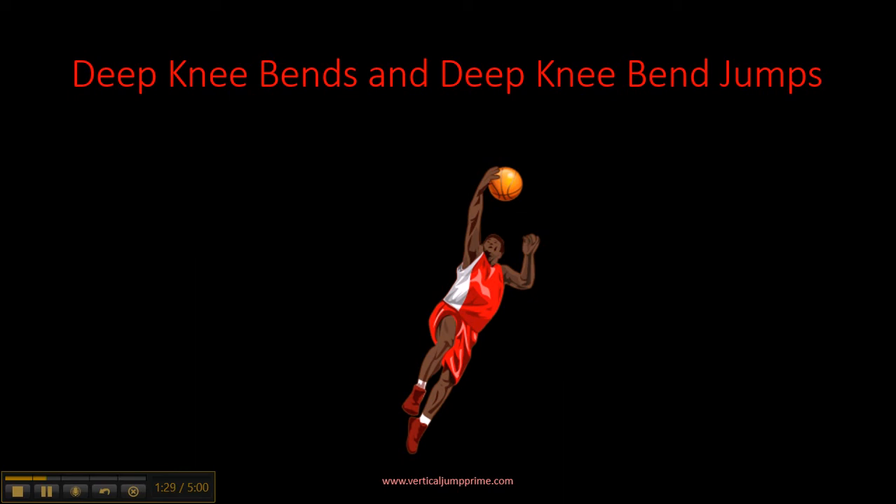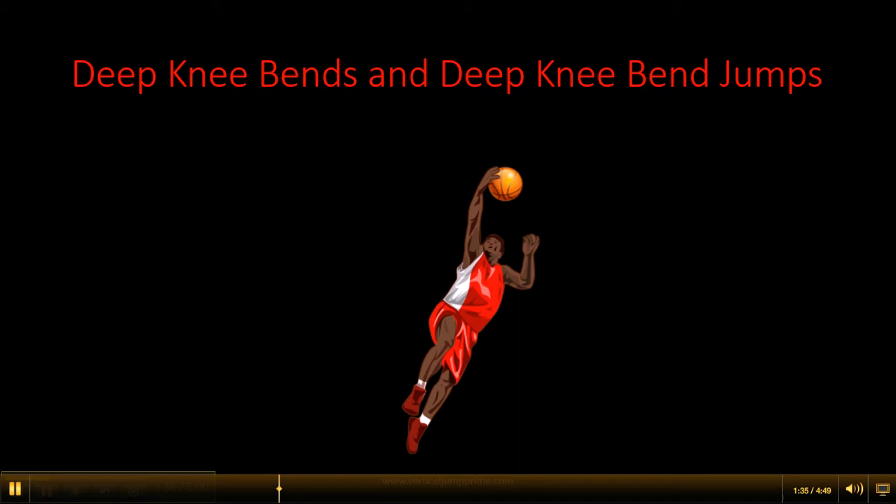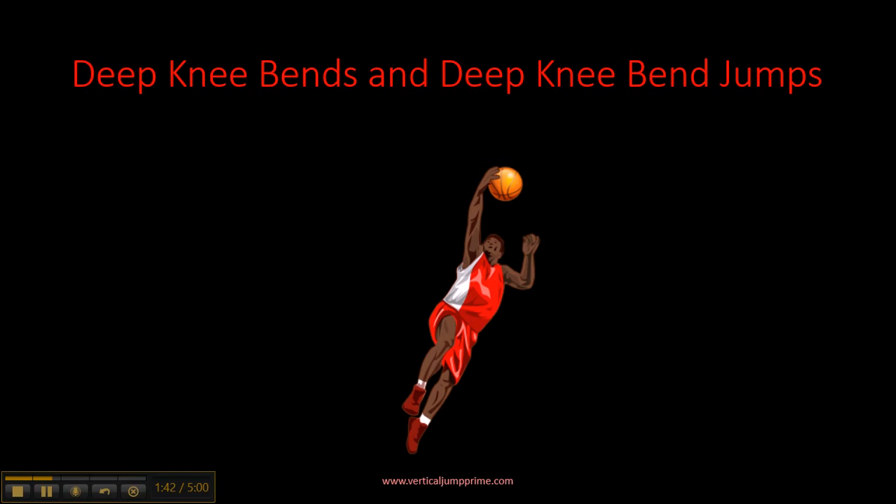The Deep Knee Bend Jumps are very similar to the Deep Knee Bends. Except once you get to your lowest point — the lowest point of bending your knees — you would jump up as high as you can. As soon as you land, you immediately perform the Deep Knee Bend again and then jump up again. I would do about 15 to 20 of these, and once you get better, increase the repetitions.